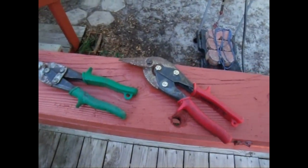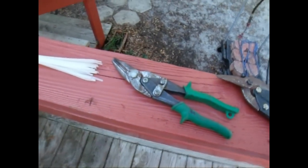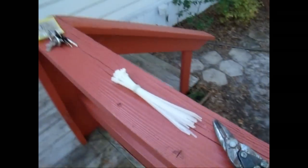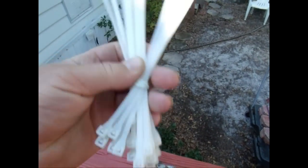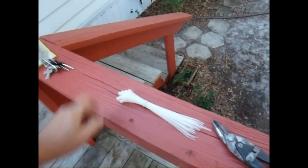And then you're going to need some snips — something that you can cut that stuff with. And then what I'm going to use — you can use wire to wrap this, but I'm going to use some of these little ties like that.